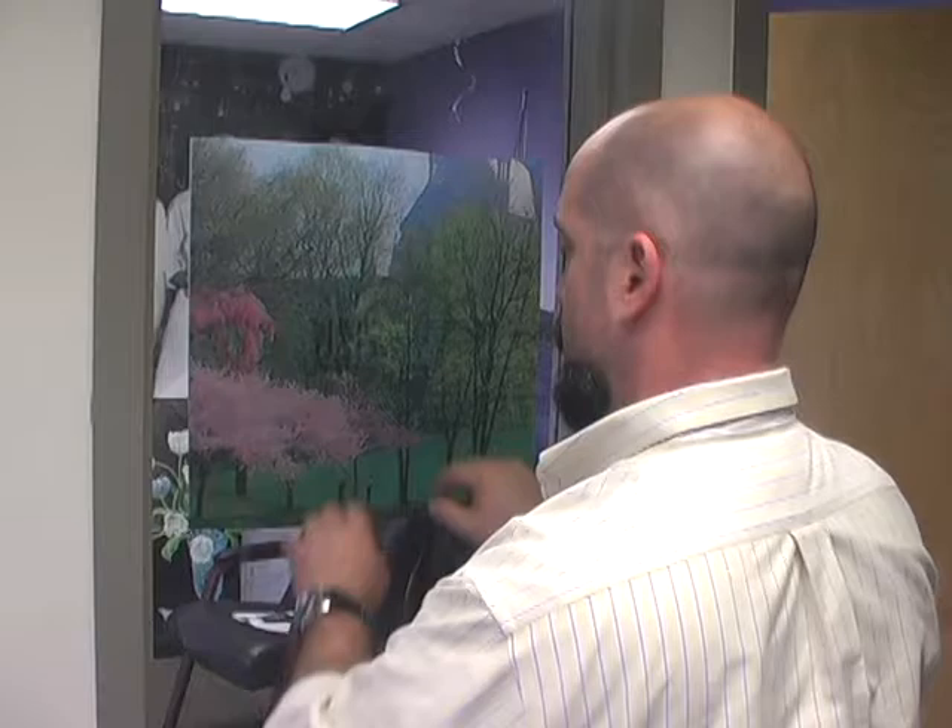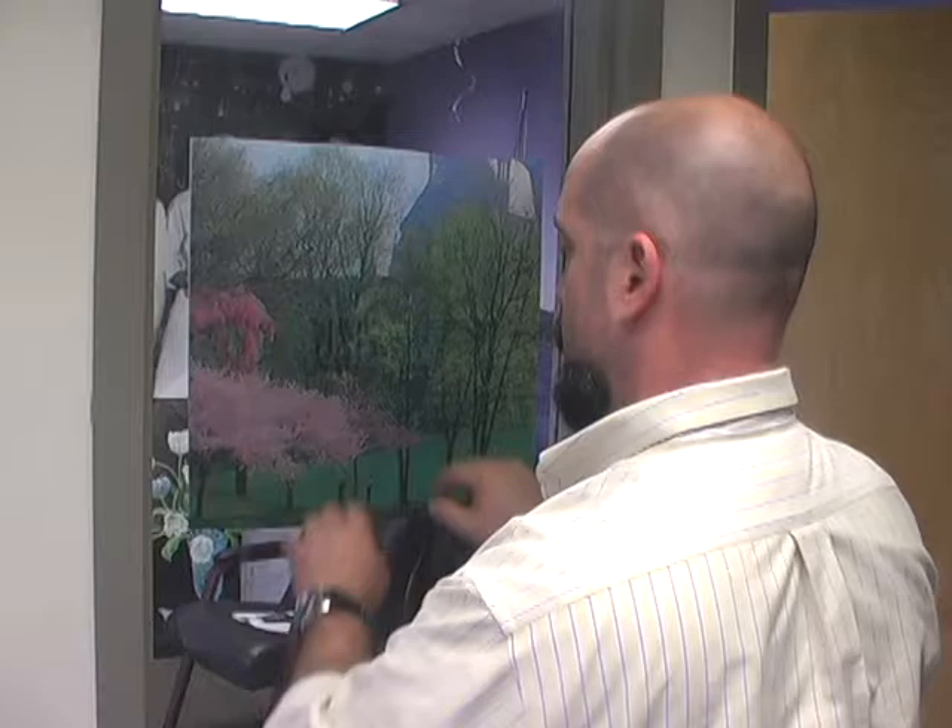Then you can let it fall however you like because you're going to squeegee it out. You don't have to use a felt squeegee, but it will make it a little bit easier — you won't have to worry about scratching anything.